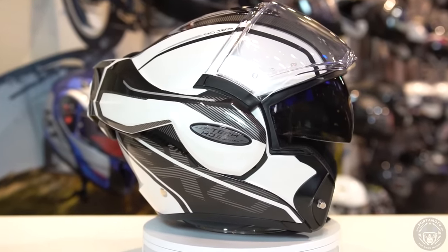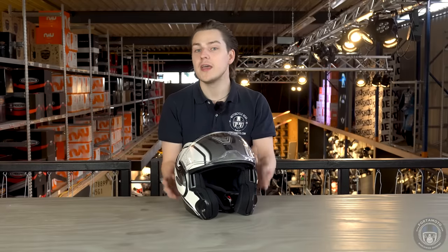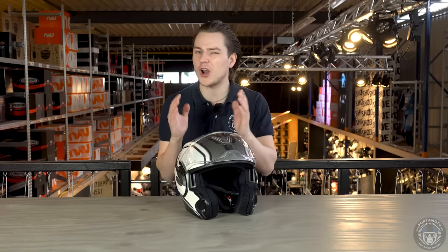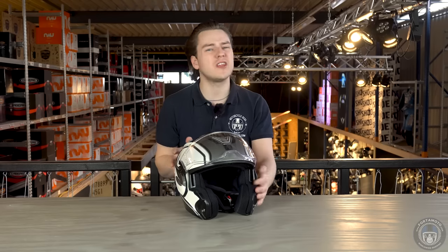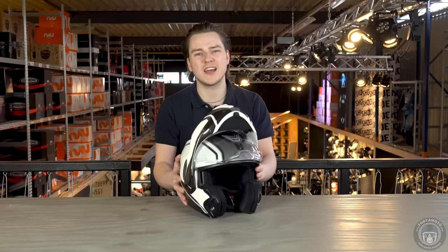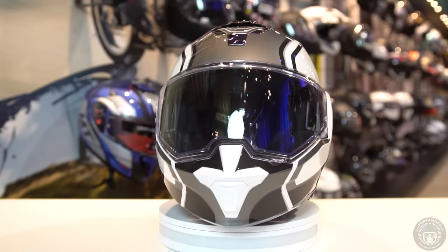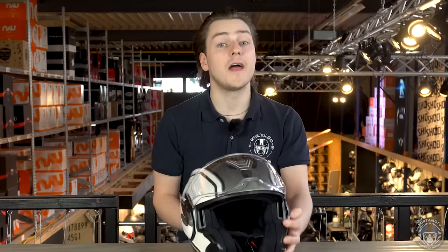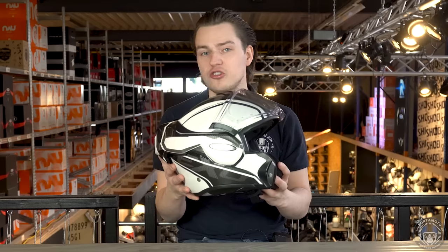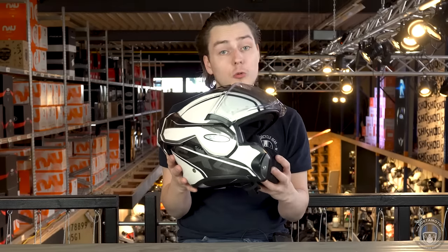Being able to flip the chin bar all the way back is a really neat feature, especially if you do a lot of in-town riding. It adds a lot of comfort on hot days when you can transform your closed modular helmet into an open-face one within a second. It's really nice that the chin bar doesn't hang around on top like it does on traditional modular helmets, which causes the wind to yank at your head more at higher speeds — something the Scorpion EXO-TECH will do much less in the open position. The helmet features dual homologation, meaning you're legally allowed to ride with the helmet closed or open.